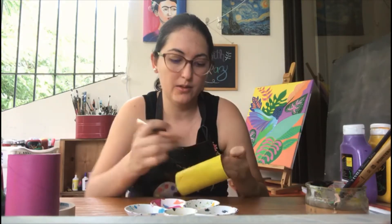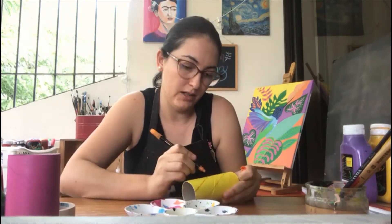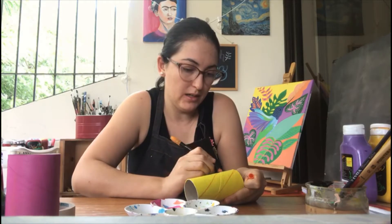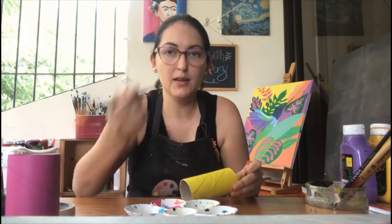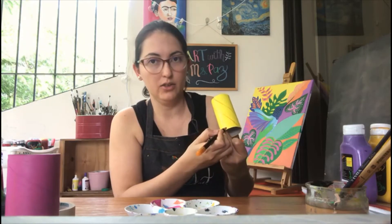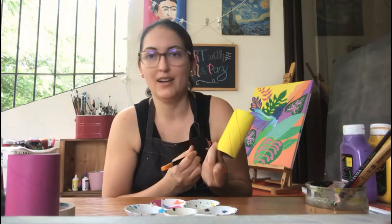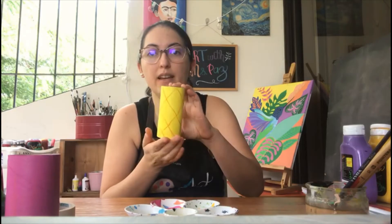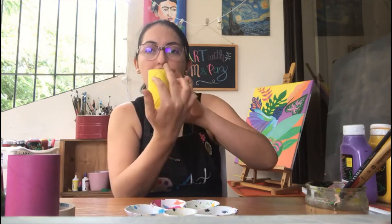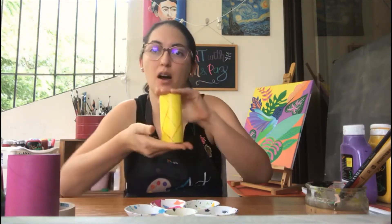Go from the top to the bottom very carefully — I'm going to do something like this. Now I have two lines and I'm going to continue all the way until I'm finished. Then I'm going to start making lines from the other side to the other side, so we're going to end up with lines crossing each other like a grid pattern.